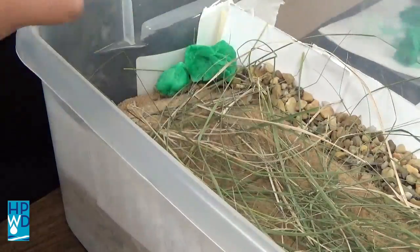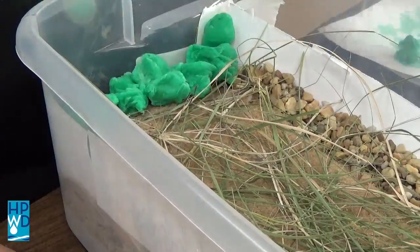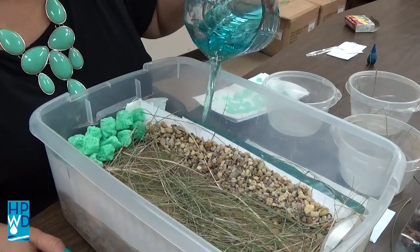Next, I used cotton balls as a brush for shelter. I dyed them green for effect. Then I added my water source.